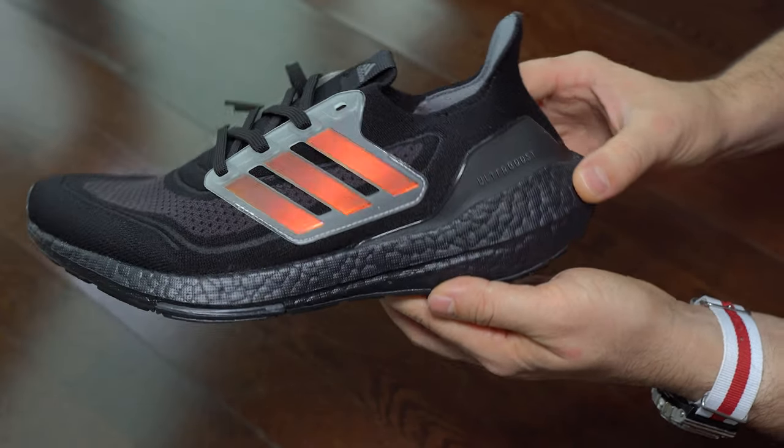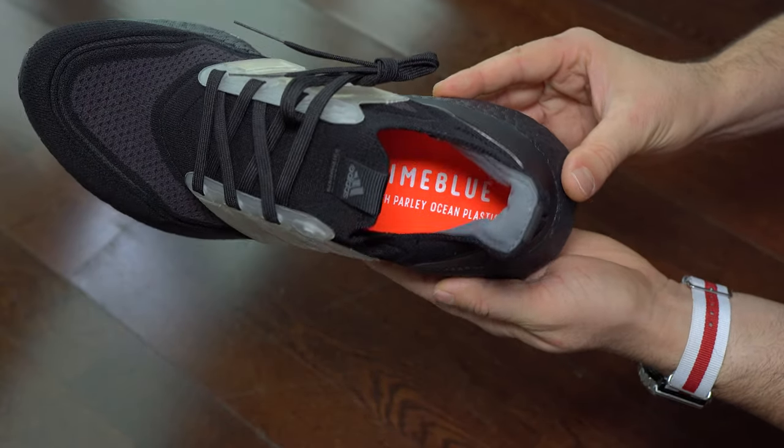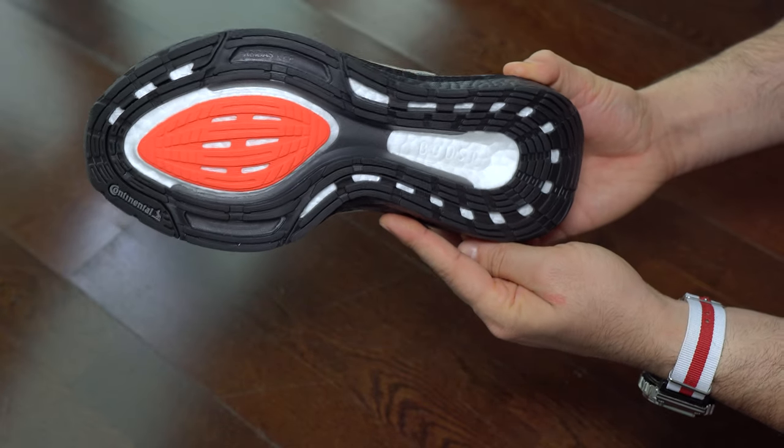So back to this sneaker. I like how it looks — this black with orange. That orange is a bit like a holographic one. Here we can see the sole.